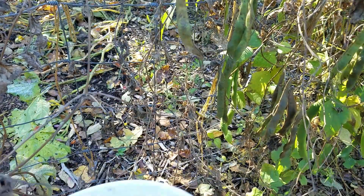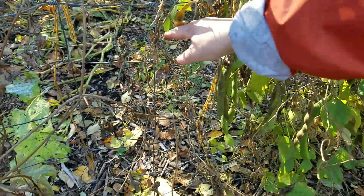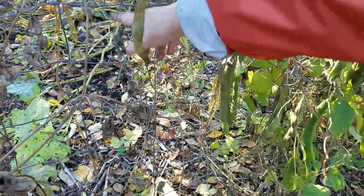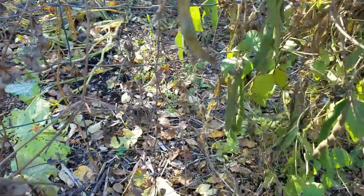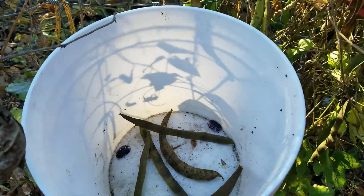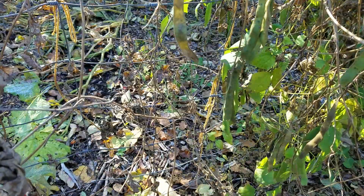Runner beans are a set-and-forget legume, which means all you really have to do is plant them and leave them alone, as long as you have some kind of area for them to grow up. You can see there's this four-by-three-inch metal fencing here — a piece I've reused several times. If it can grow up by itself, it will. They're also a great protein source, which can be hard to come by on the farm if you're not raising animals.